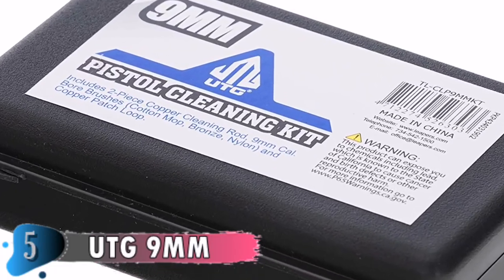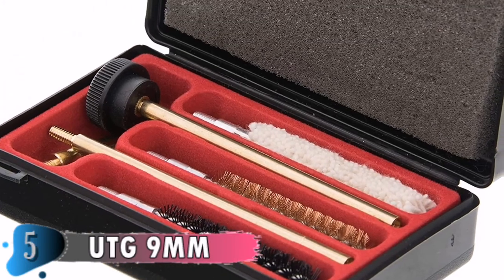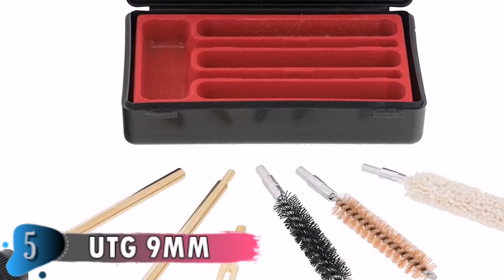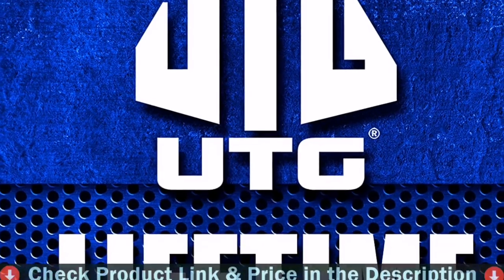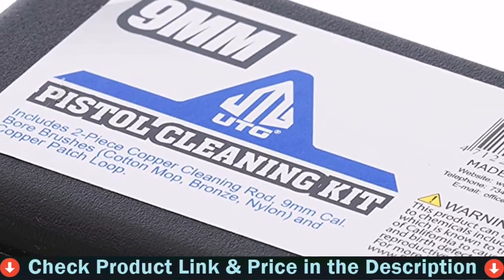Copper alloy precision cleaning rods feature tight tolerance threads and robust construction with excellent strength and durability, offering full protection of the barrel. A value pack of three brushes made from bronze, cotton mop, and nylon covers light to most thorough cleaning operations. Includes a great quality copper patch loop for fast bore cleaning with patches, and all threads are standard 8-32, interchangeable with any components on the market.